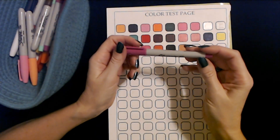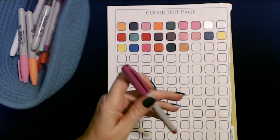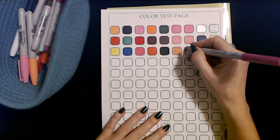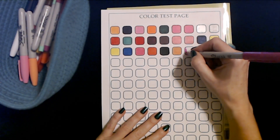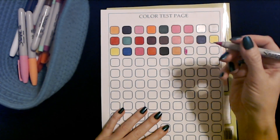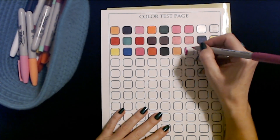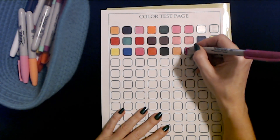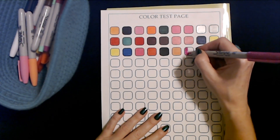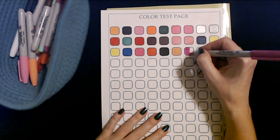We have an ultra fine point Sharpie — it looks like kind of a Barbie pink. Uh-oh, this one's kind of dried out. Sometimes, especially with these ultra fine point markers, if you find that they're not working very well, I find that if you lift them away, turn them a little bit and bring them back, sometimes they work better. This one appears to be working a little bit better — maybe it just needed a minute to get started.